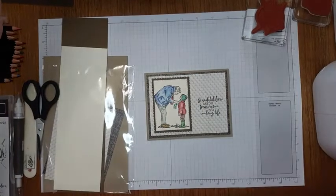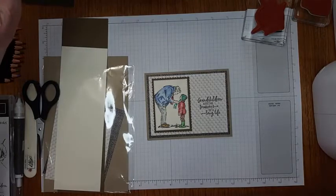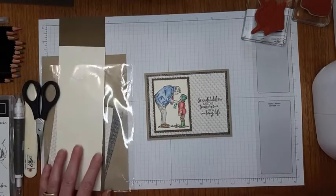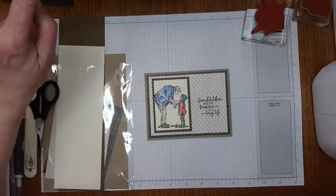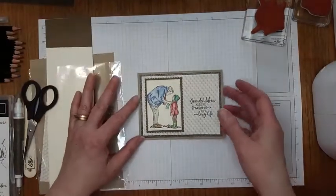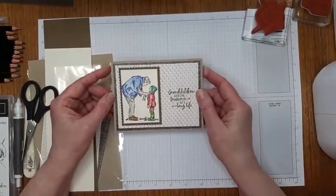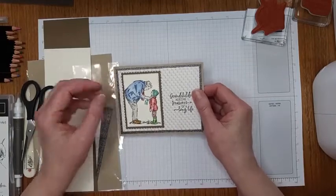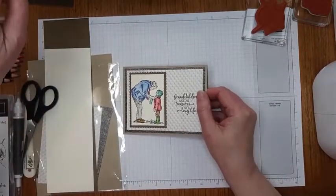Hi everyone, Heather Cooper here with Playing With Paper Crafting. I'm a Canadian independent Stampin' Up demonstrator and today I have a card that's made with one of my favorite stamp sets called Treasures of Life.